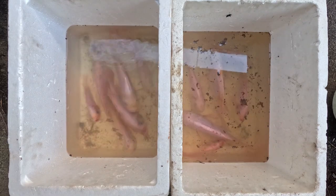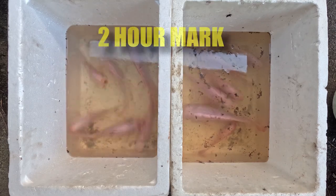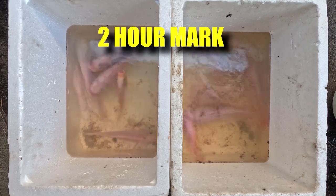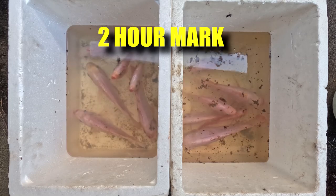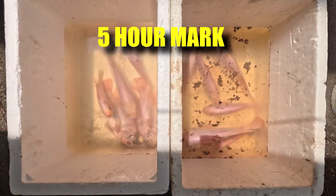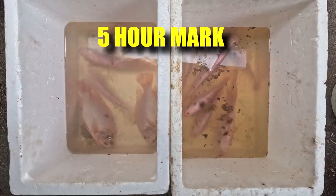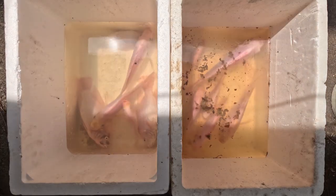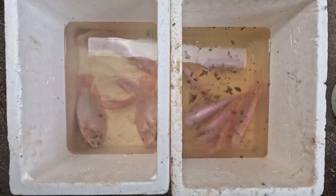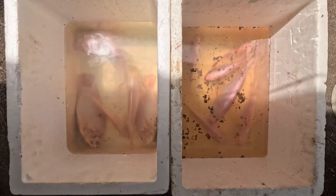As we approach the 2-hour mark, you can see a bit of film on the tank on the right, due to the chemical reaction. No fish have actually died before the 2-hour mark. At the 4-hour mark, two of the bigger fish have died in the tank on the left without the tablets. At the 5-hour mark, the fish on the right with the tablets still have not come up to gasp for air — quite a good result.